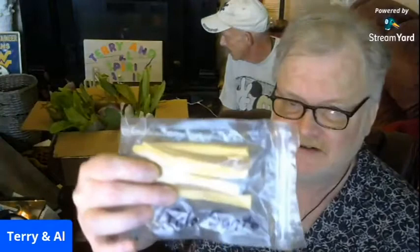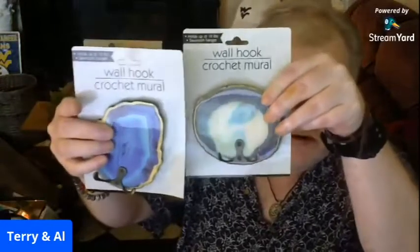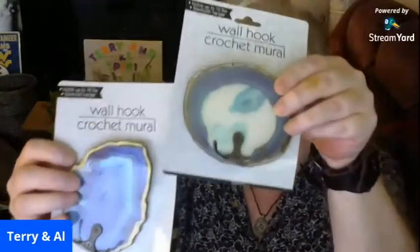The box weighed a ton. In it he put some palo santo wood incense — I used to burn a lot of palo santo, that'll definitely come in handy. And these are beautiful — he sent wall hooks that look like slices of agate. I love geodes and stuff like that, they are so cool.